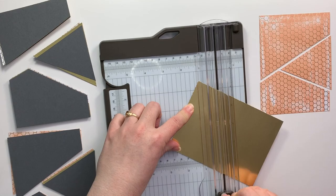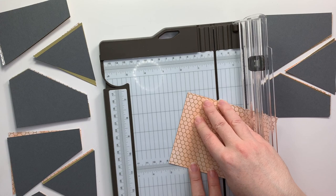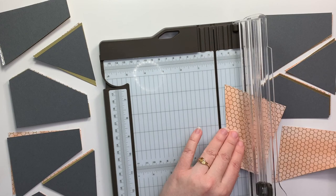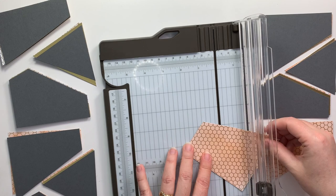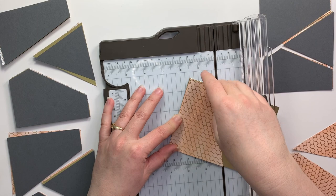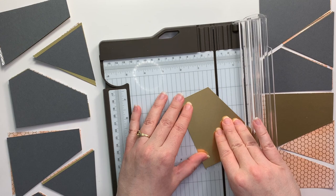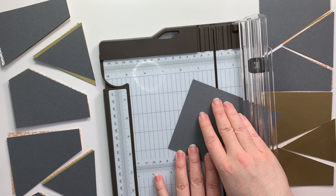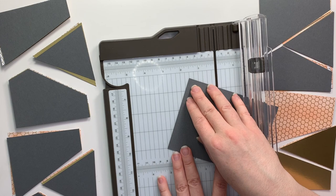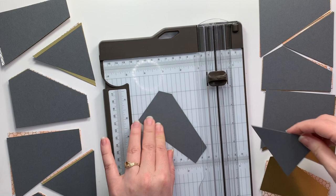I have my designer series paper, I have some gold foil, and then I also have my basic gray. In order to get this cut the way you need, I took the upper right corner of a piece of four by five and a quarter inch DSP and the lower left corner and lined those up with the one inch and three inch marks on my trimmer. Then I took the remaining piece and lined up the left corner and the lower right corner. It's a good idea to use your previous piece that you've cut — once you've cut the first piece into three sections you can use that as your template to cut your other pieces, like putting that gold on top of the gray to make sure that I have it lined up exactly where I need it to cut.